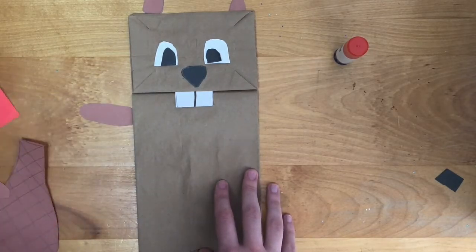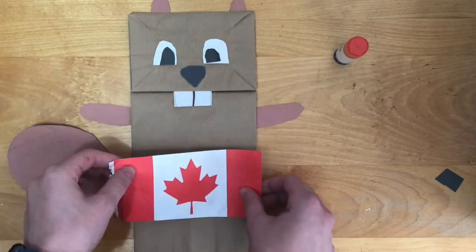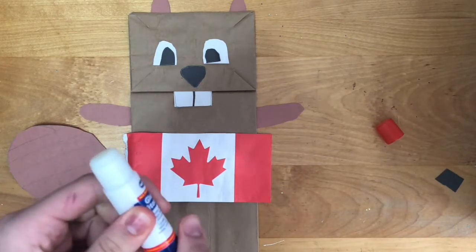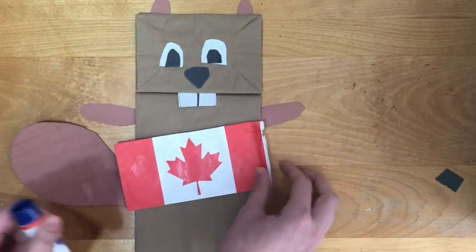Glue the ears, arms, and tail to the back so they stick out on the front — ears on the top of the paper bag, the arms on the sides just below the folded part, and the tail so it is sticking out the bottom side of the bag. And finally, glue a Canadian flag in the middle of the paper bag.